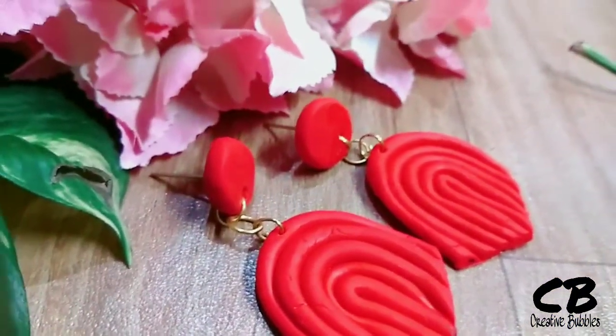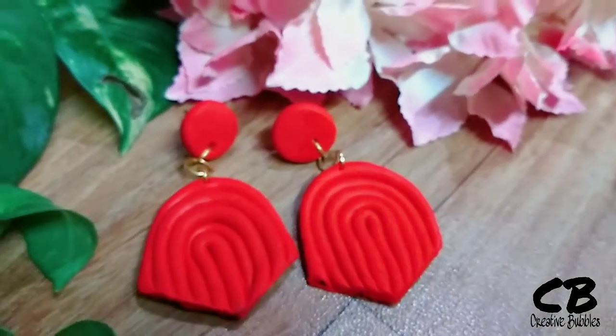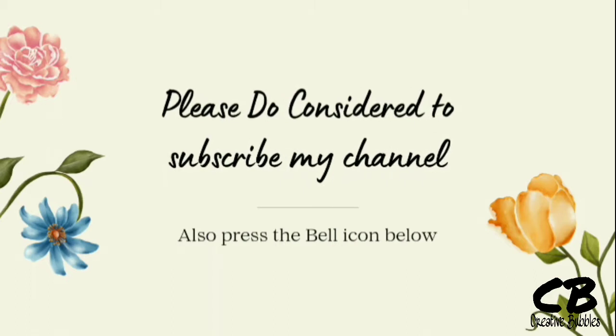And here we go! Please comment below and tell me that you have enjoyed it.